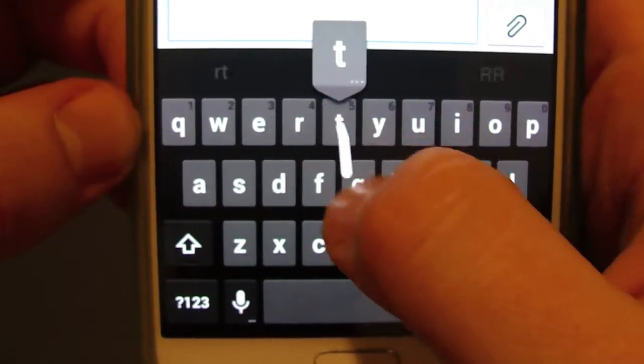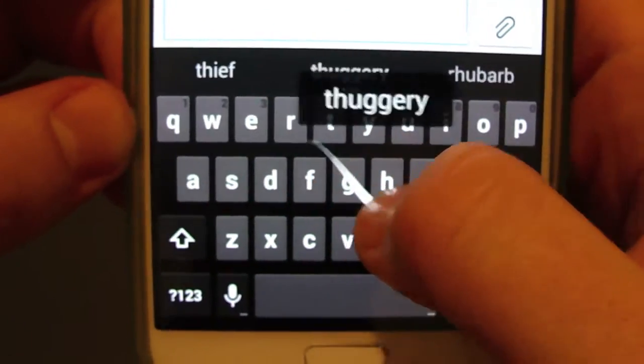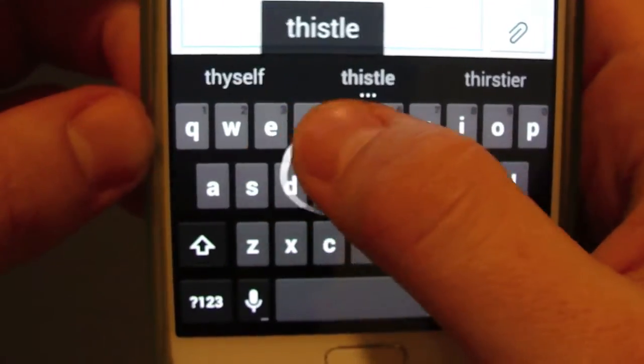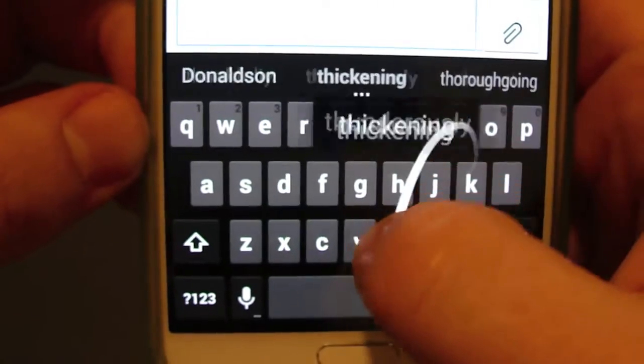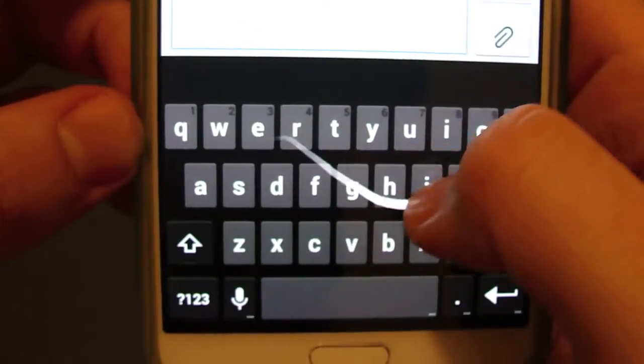Another little change that happened was you used to see a blue swiping action, but now it's kind of like this off-white or white grayish kind of swipe, and I like it. It looks kind of cool — it drags really nice and the animation looks pretty cool.